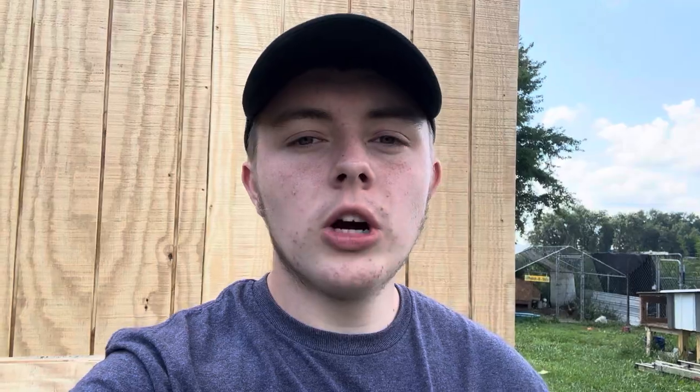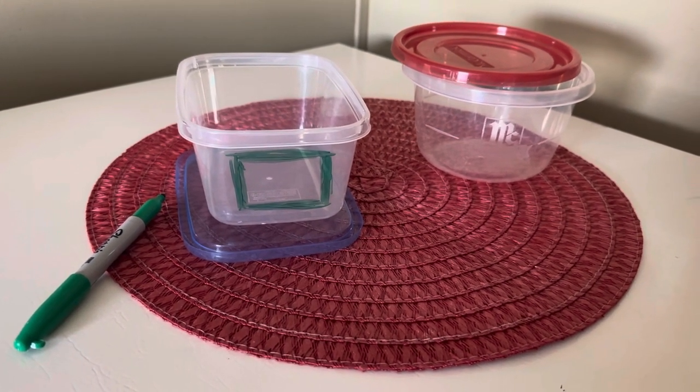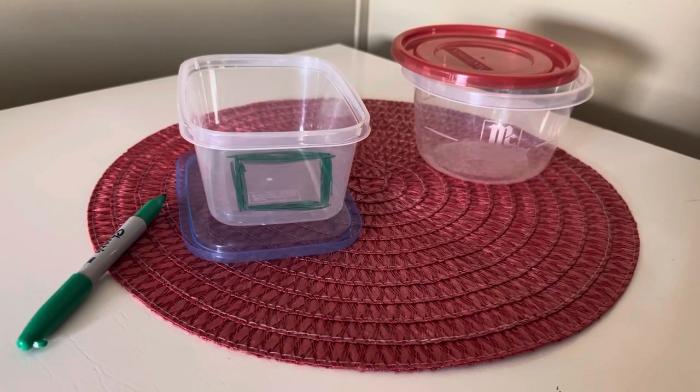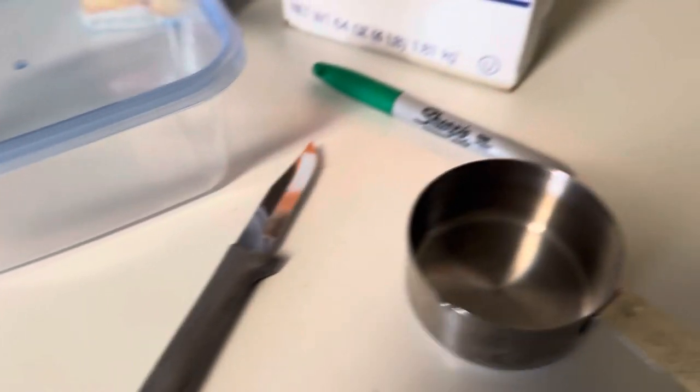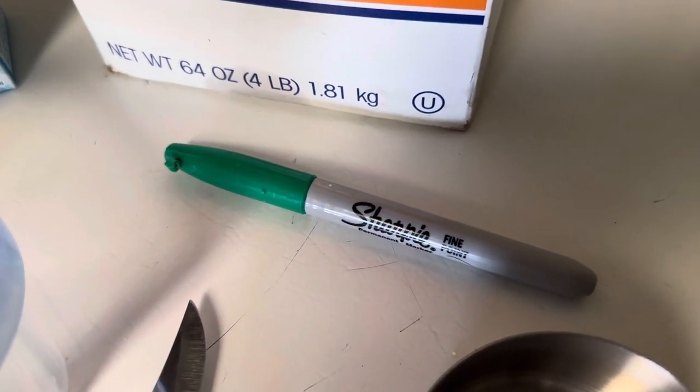Next up, you're gonna need some sort of marker — just whatever you have lying around your house. You mark a little square on the side of the container, and that is what you're going to cut out. You actually don't need the marker necessarily; it's just so you have an idea of where you're gonna cut. Then obviously to cut it, you're gonna need some sort of knife or something sharp. If you're too young, get a parent to do it. Pretty much all you do is cut out the square, and you have the container that the mice — or even rats — are gonna crawl into to get to this concoction we're gonna make.